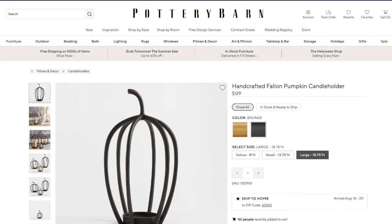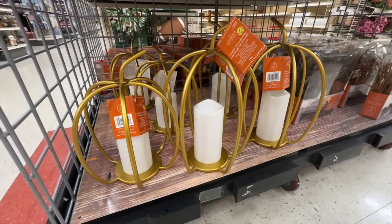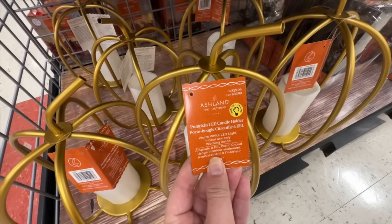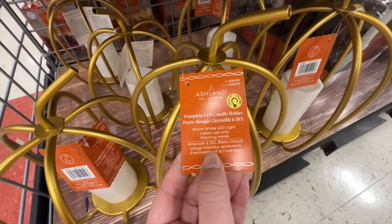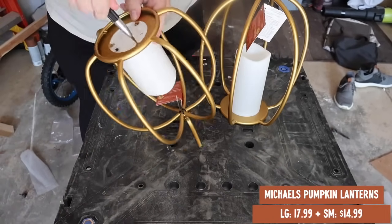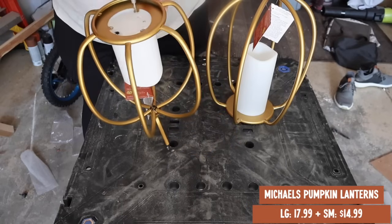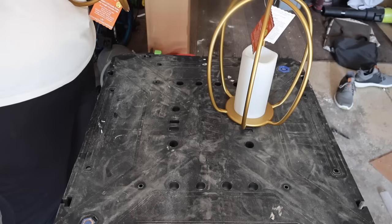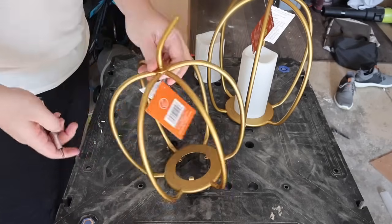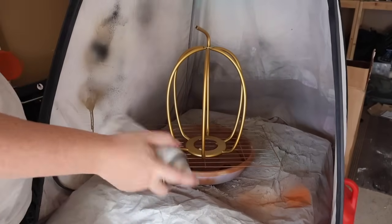First up, let's talk about these handcrafted pumpkin candle holders. I love the look of them but obviously not for the price — I wasn't sure how I was going to dupe it until I walked through Michaels and saw these. They were on sale and I had rewards, so I was able to get both of them for eight bucks. I started by taking a small screwdriver and detaching the candles so that when I spray painted I wouldn't have an issue.